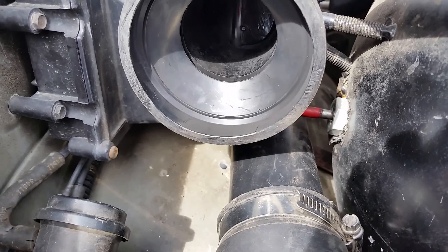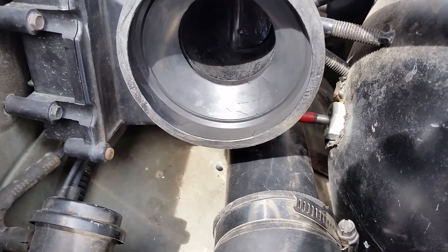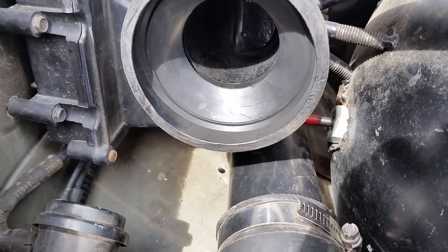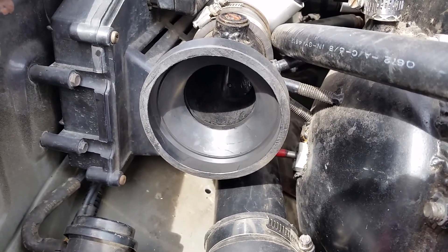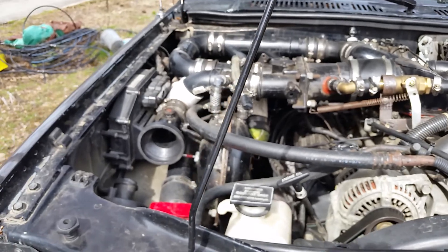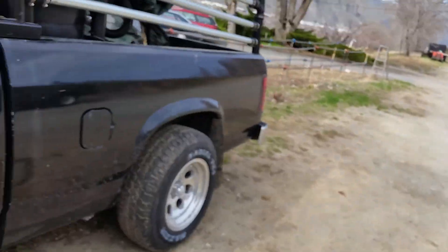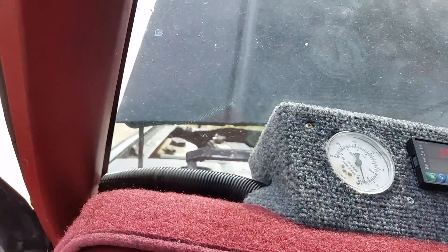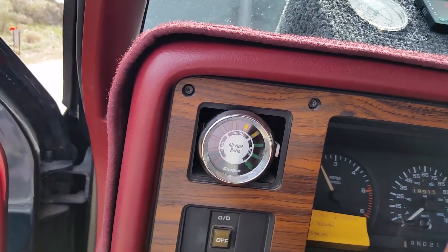I can definitely see it going back and forth. It looks pretty stable. I've got it up to about 2,000 RPMs there.